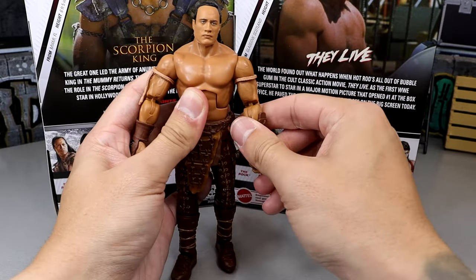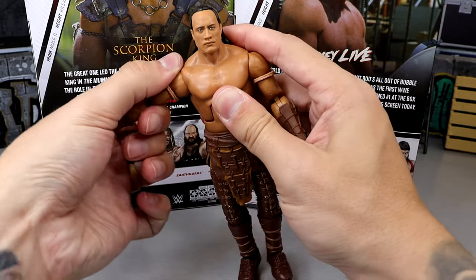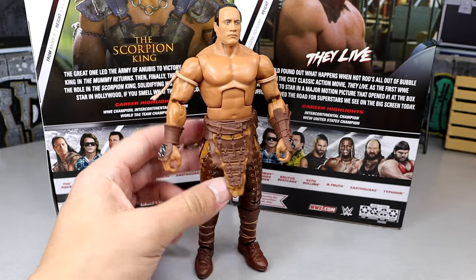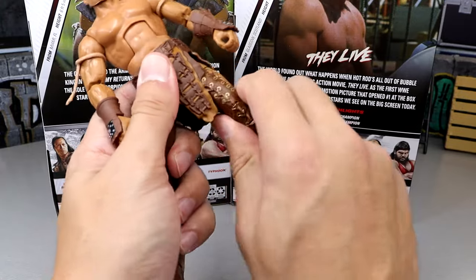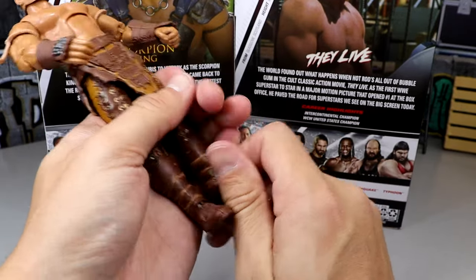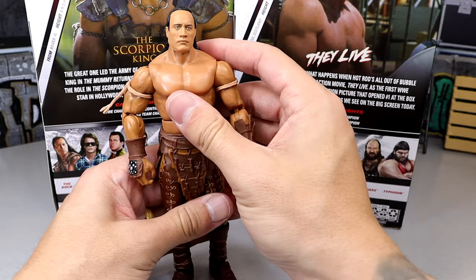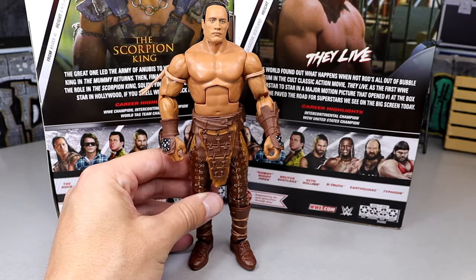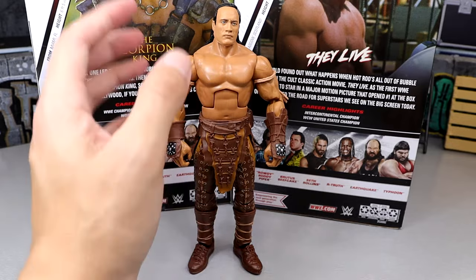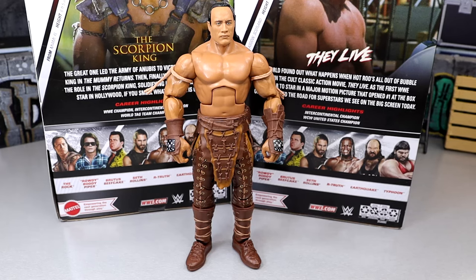When you get a brand new figure nowadays and it's real stiff with pinless joints in the arms, you're afraid to bend the shoulder up because you're afraid it's going to snap or warp the shoulder. But all of this feels really clean. He can thigh cut, double jointed knee, boot rotation, and you get a little ankle rock. It can go down and up. I'm just having a real fun time posing this guy around. He feels really good in hand. Most Rock figures are not on ball joints, so they can be kind of difficult to move sometimes. But this Rock figure is kicking all the asses right now.